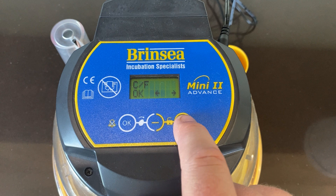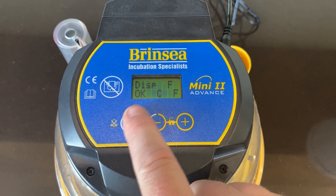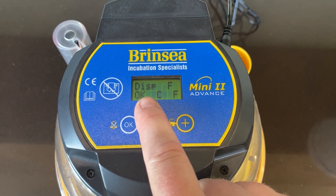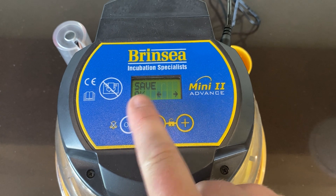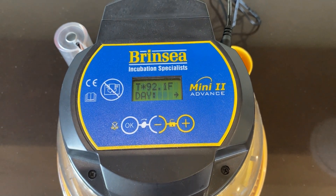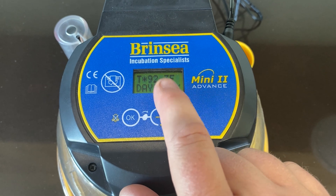If you need to change anything, it's displaying in Fahrenheit. If you need to change it, you can change it, hit okay, and then hit save. That's it and it's now set. It's going to start heating up and start counting down from day 24.